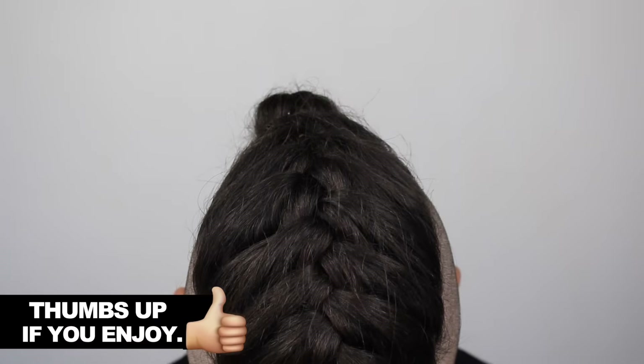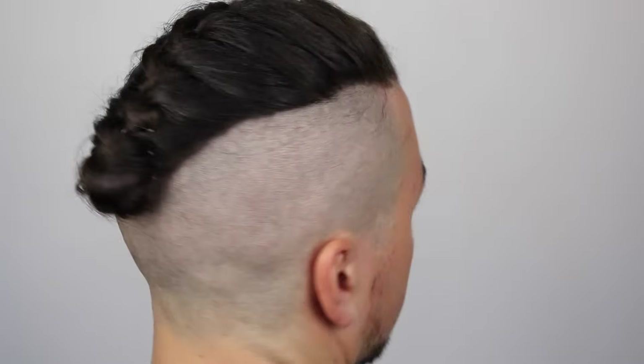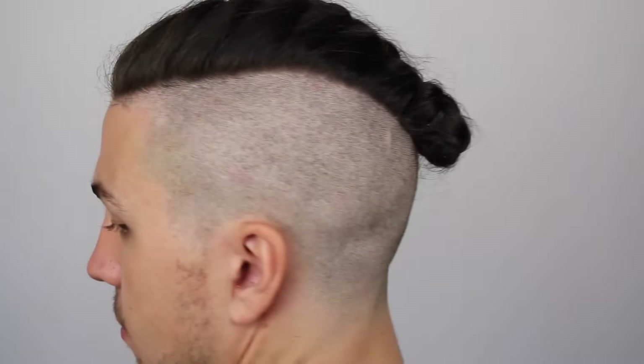That's how I like to do the man braid. I understand it can be a little bit tricky — a lot to take in — it's a very intricate kind of hairstyle, but with practice you'll definitely get it. And this is the final product.